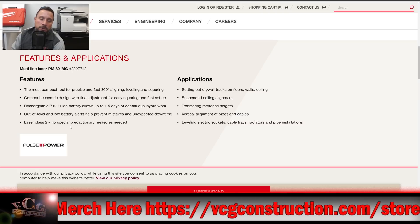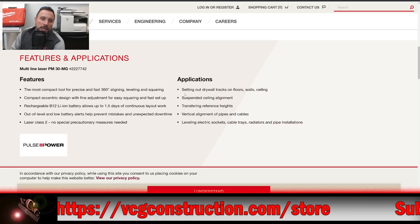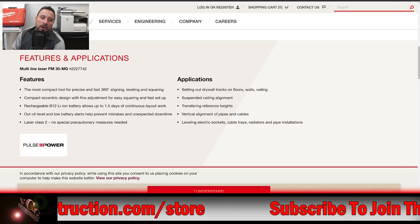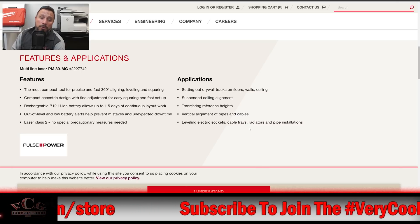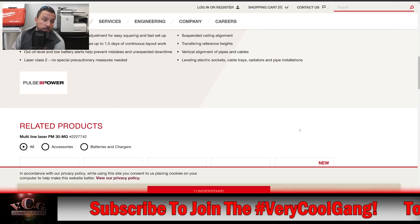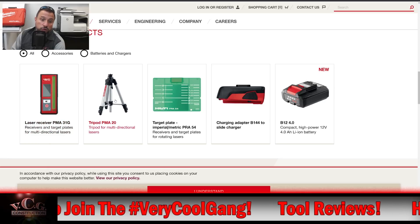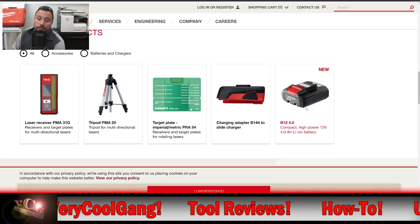Applications include: setting out drywall tracks on floors, walls, and ceilings; suspended ceiling alignment; transferring reference heights; vertical alignment of pipes and cables; and leveling electric sockets, cable trays, radiators, and pipe installations. There are also related products including a laser receiver, tripod, target plate, charging adapter, and battery.